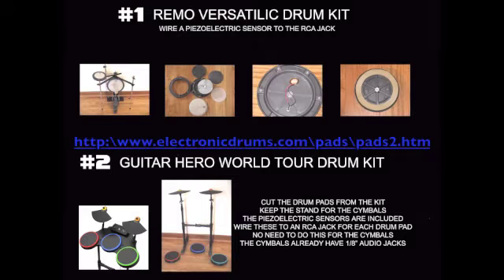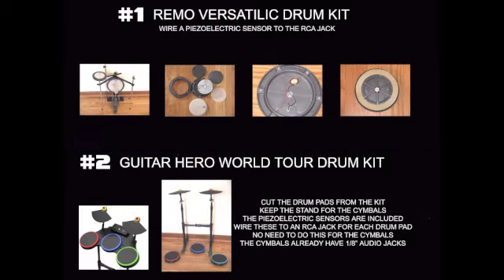The Guitar Hero Kit was cut apart, saving the cymbals, cymbal stand, and three drum pads. RCA jacks were wired to the three drum pads, and that was it, since the piezoelectric sensors are already in the drum pads and the eighth-inch audio jacks are already in the cymbals.